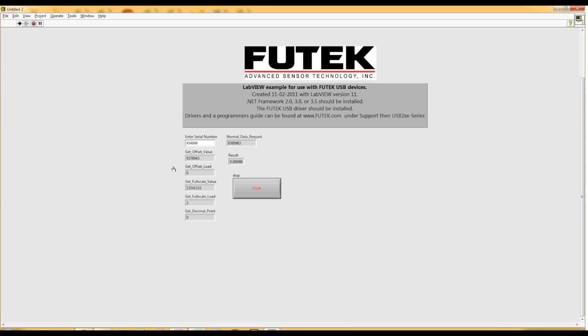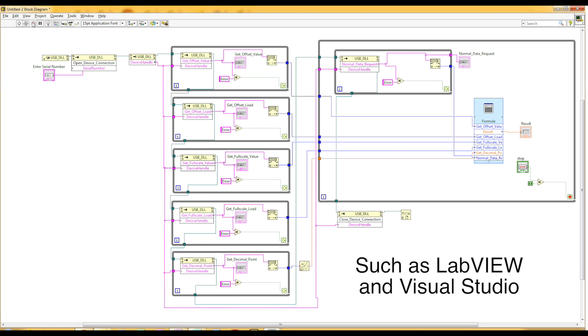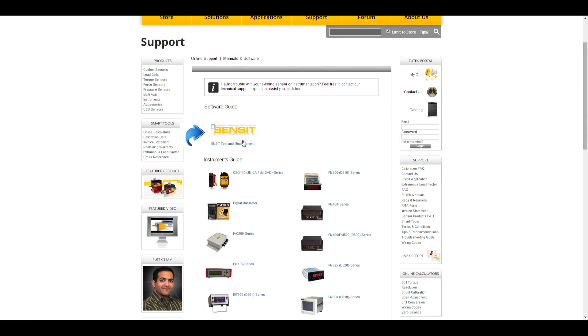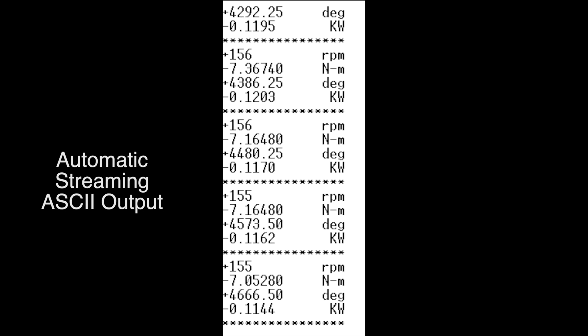The USB 520 and USB 530 can also be used with other programs such as LiveView and Visual Studio through the use of our DLL file. Our DLL file is available on our FuTech website under the Sensit support page. In addition, the USB 520 and 530 have an automatic streaming ASCII output.